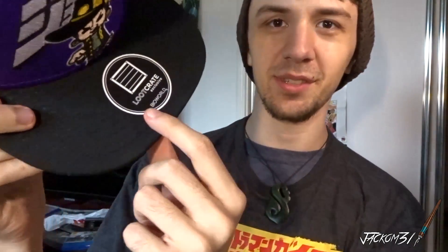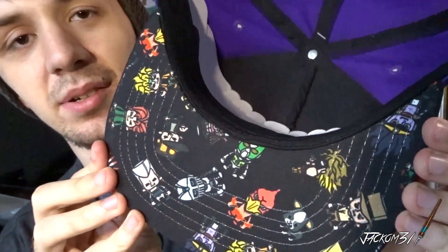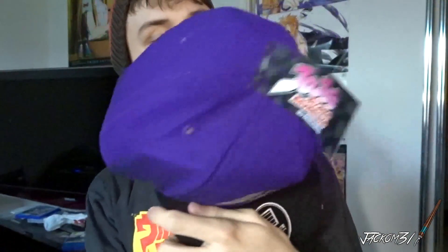We've got a hat. All this stuff in here is exclusive to Loot Crate. We've got a flat brim hat — I like how it's got a sticker on the top, I find that quite funny. It's from JoJo's Bizarre Adventure. Got a tag, and it's got cool little character designs on the bottom of the brim. It's quite a nice hat actually, probably wear that — I like hats.